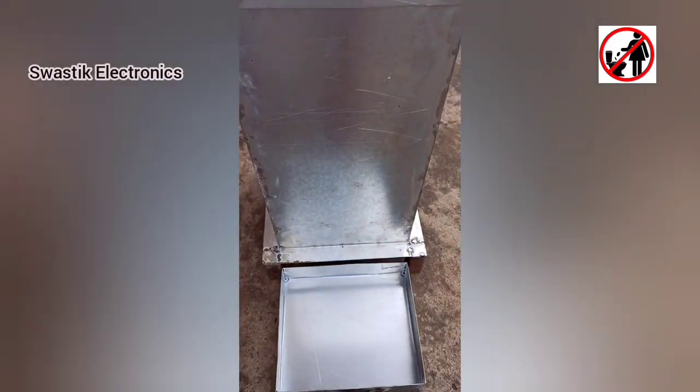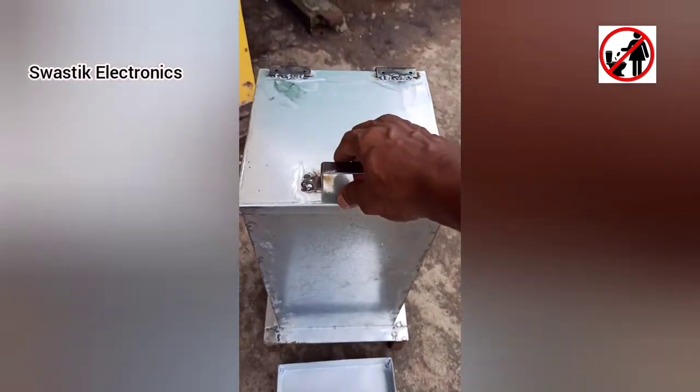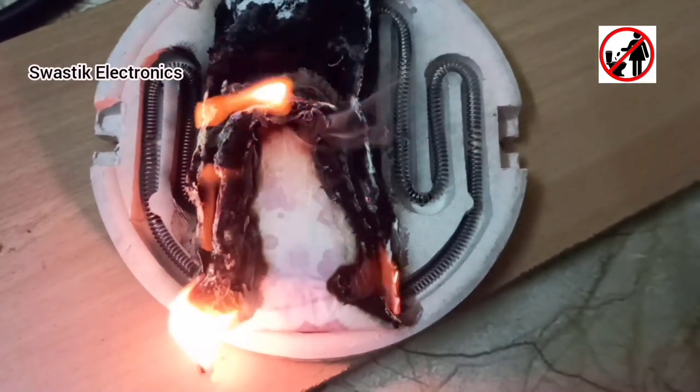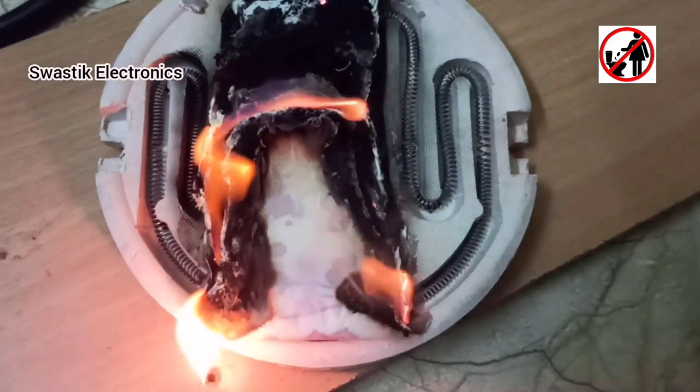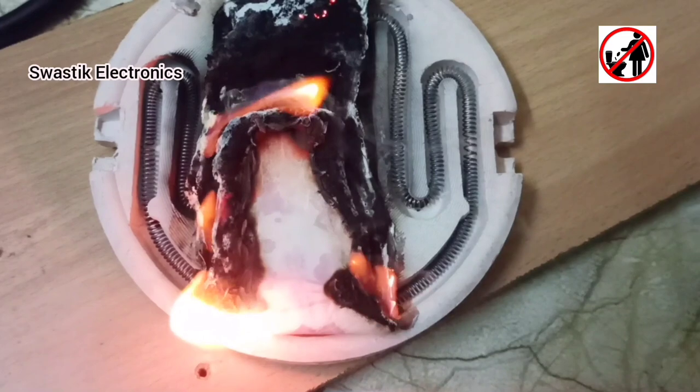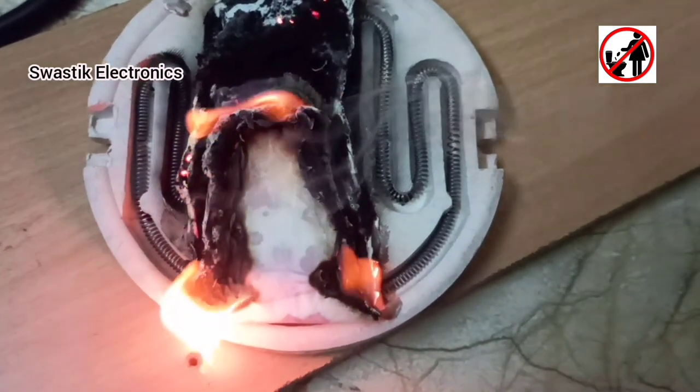Hello friends, today's project is a sanitary napkin disposal mechanism. Here I have used a 500-watt heater. Before assembling, I made a small test to check whether it is burning the sanitary napkin or not. After the inspection of the heater, I have started assembling.